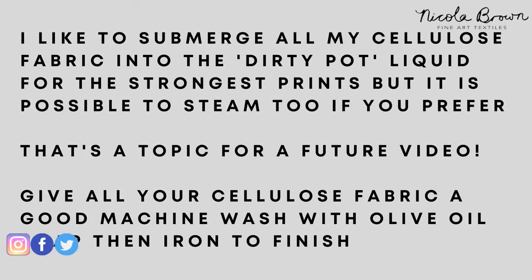When you have finished eco-printing on your cellulose fabric, give it a really good machine wash with olive oil soap or a gentle soap, and iron it to finish. Every time you wash your pieces, make sure the water runs clear. If you rolled your fabric on a rusty or iron pipe, you need to neutralize it for about 15 to 30 minutes in a solution of bicarbonate of soda, bread soda or baking powder, and water — about a quarter of a teaspoon for a scarf-sized piece, up to a teaspoon for a shirt. Don't be tempted to add more as it may modify and potentially harm the color.